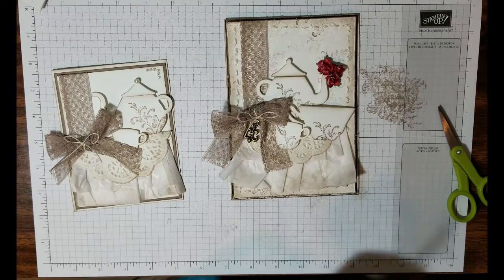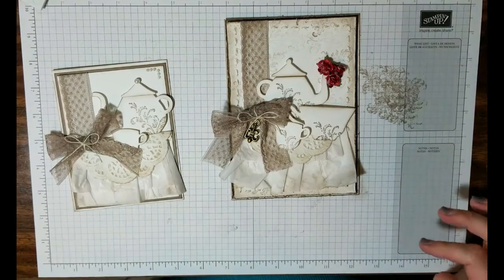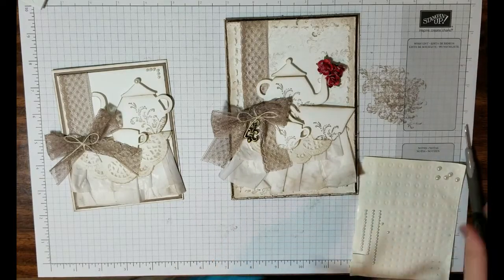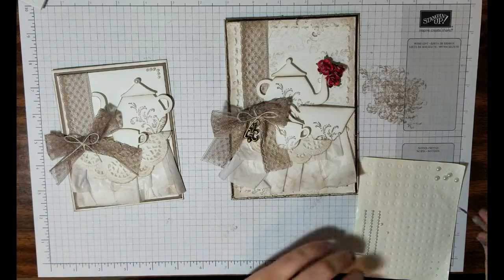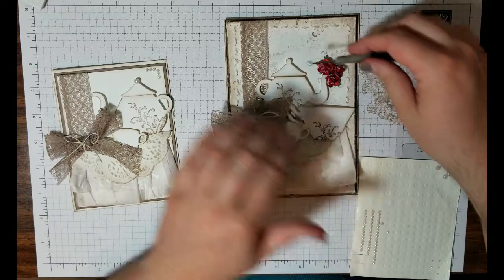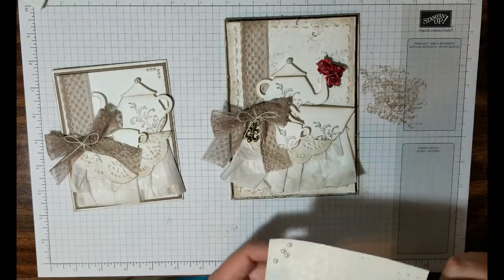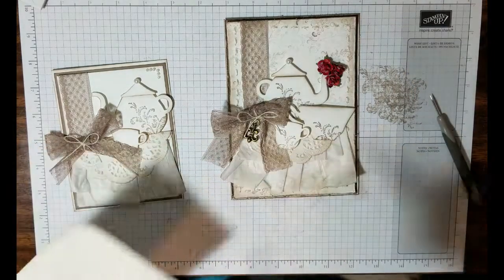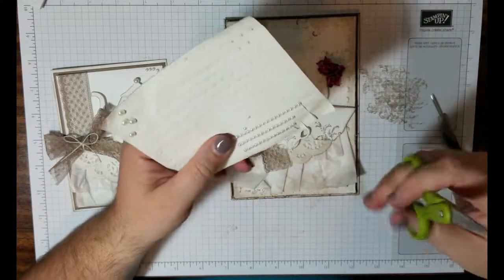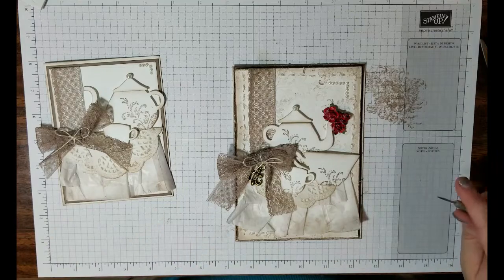To finish off my card, I have some Stampin' Up! Pearls — this also was not part of the original. I grabbed a bigger pearl and it seems to fit perfectly in the top of the teapot as the lid finial. Then I'm going to grab two rows of five pearls and add those as well.